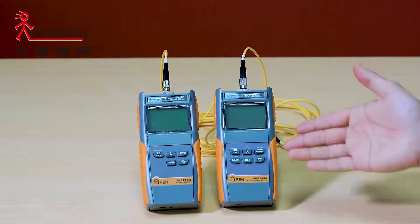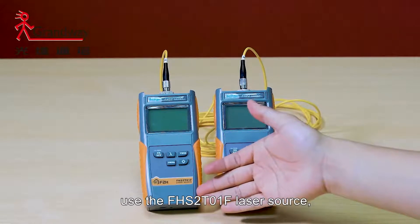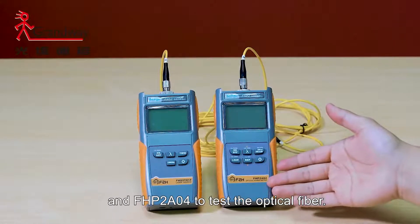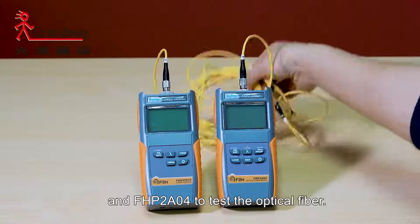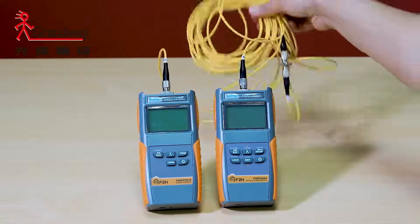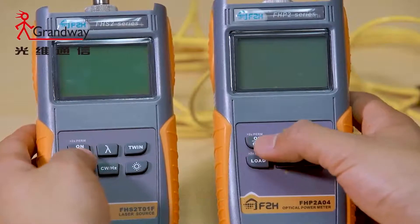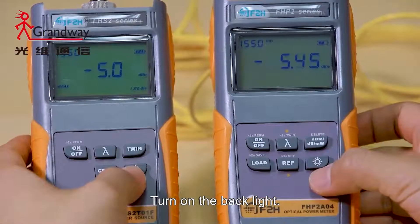Today, I will introduce you to use the FHS2T01F laser source and FHP2A04 to test the optical fiber. First, turn on the laser source and the power meter. Turn on the backlight.